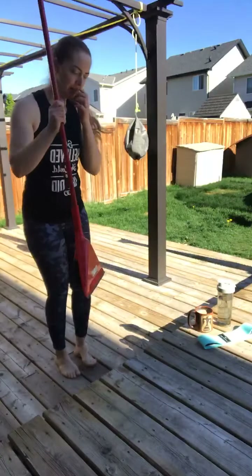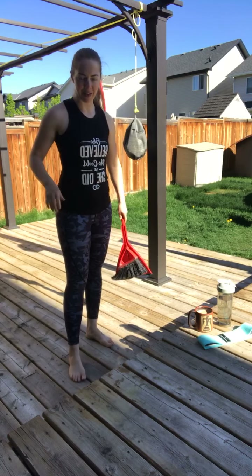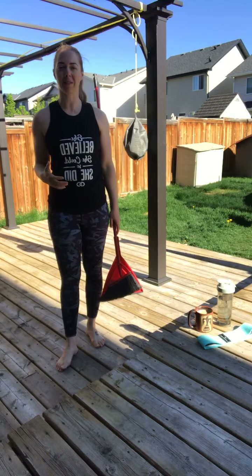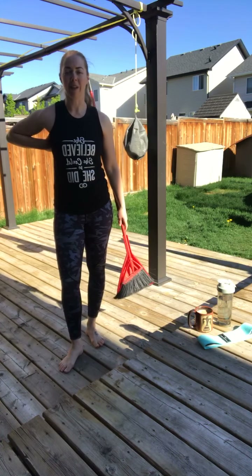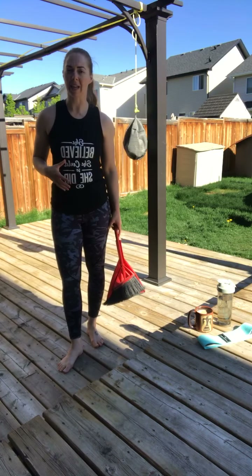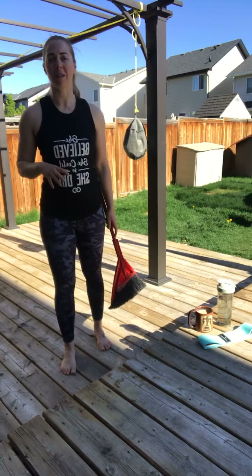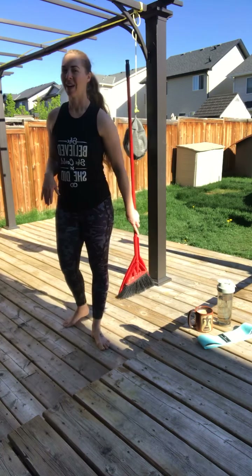Let's get started. Grab that broom handle — I've got my broom right here, nothing fancy. We're going to start with a little stretching and activation. It's a subtle move — you don't need heavy weights. It's really great for the rotator cuff. If you have any shoulder issues and this bugs you, just do the stretch and skip the activation, or take it super easy. No pain — that is not my motto. If there's pain, you stop.